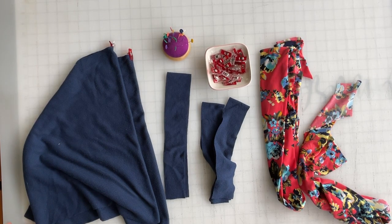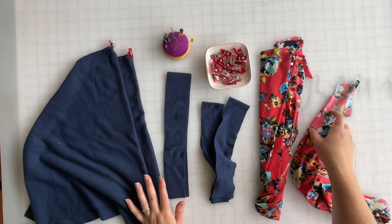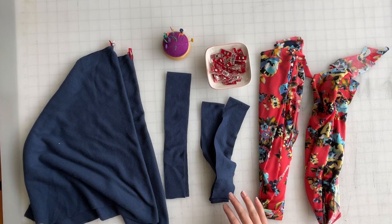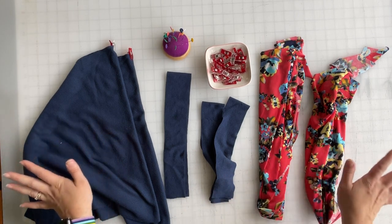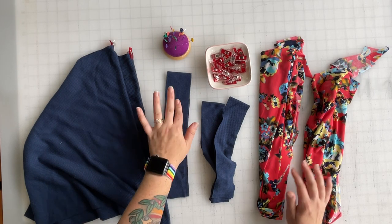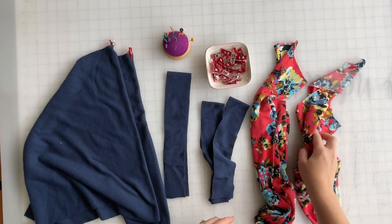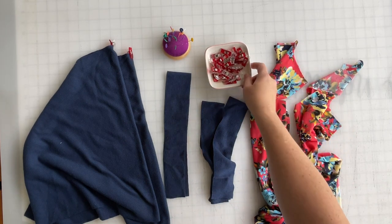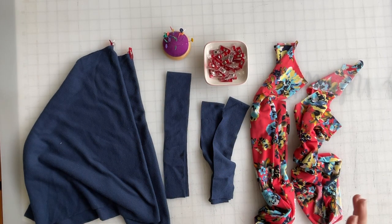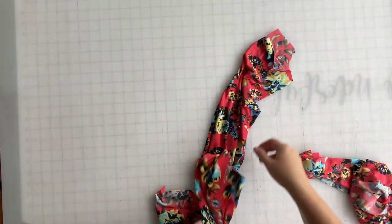We are going to get started on a valley swing dress. I'm making an adult dress length with tank top bands. I've got my two side panel pieces with a color block, a neck band, two armbands, and then a front and a back bodice. I've also got pins and clips because I like to switch between the two depending on my mood. Let's go ahead and get moving.